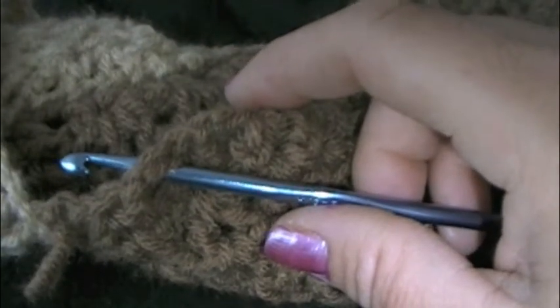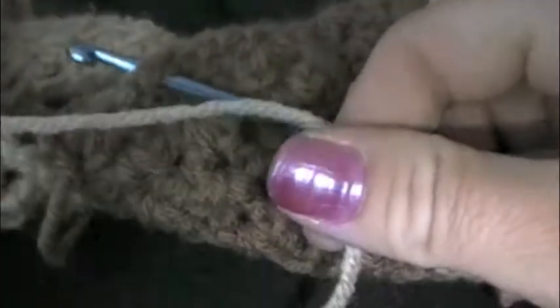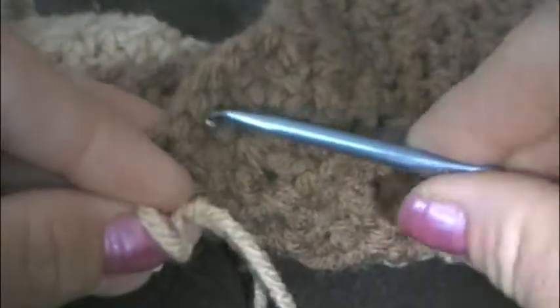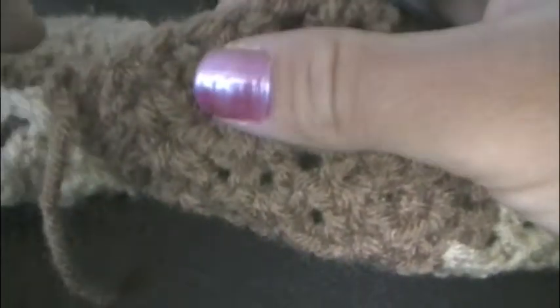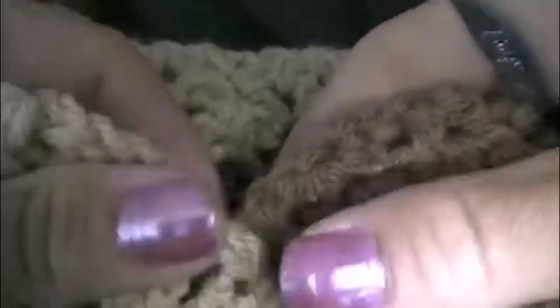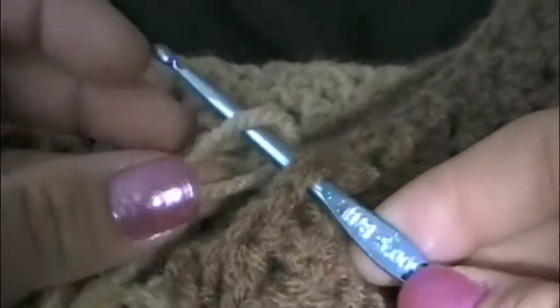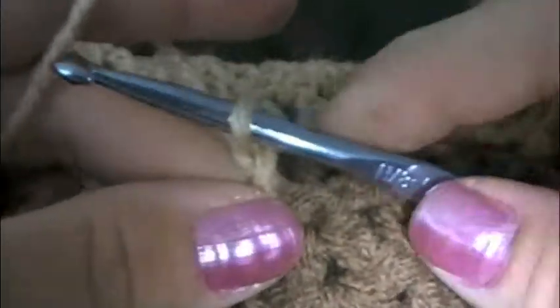I'm going to choose to use the lighter color, so I'm going to attach my yarn to my neck hole. What I like to do is make a slipknot, stick my hook inside of this. I found the back of my poncho, went to the back of the neck, and I'm going to attach it to the back side but move over a few stitches, about right here. I made my slipknot and I'm just going to slip it over my hook, tighten it up, pull it through, and then chain one.